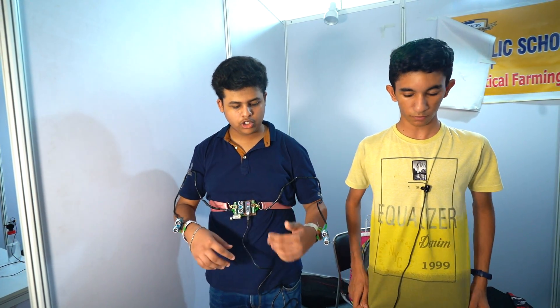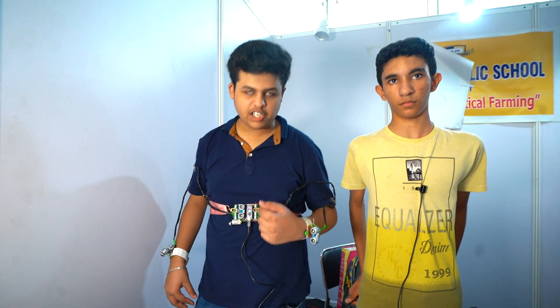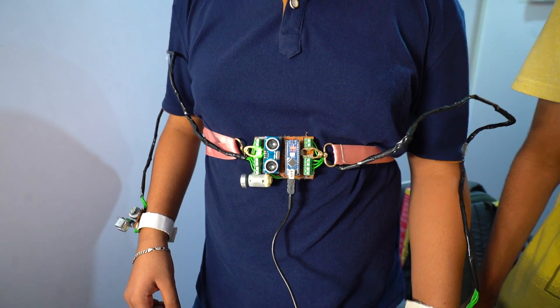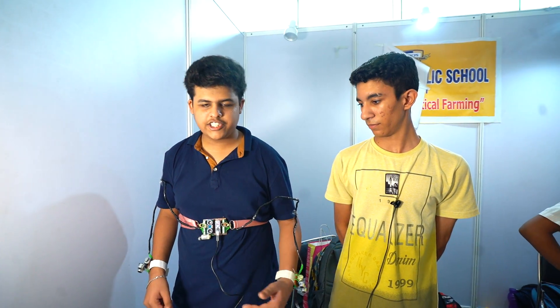We can also connect more sensors according to our needs, and the same module can be expanded using a terminal box. This can also be commercialized using a printed circuit board. If the distance is less than 60 centimeters, the vibration motor turns on, and we can adjust the distance accordingly.